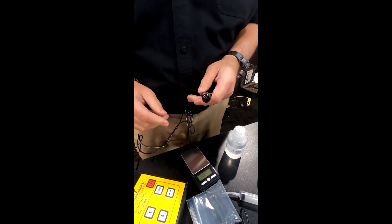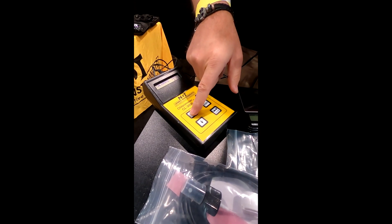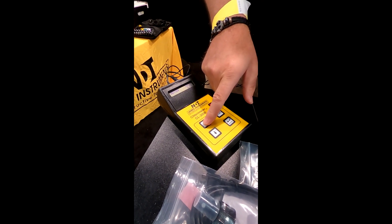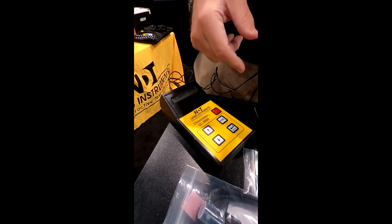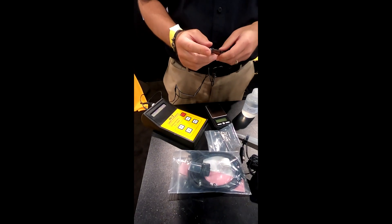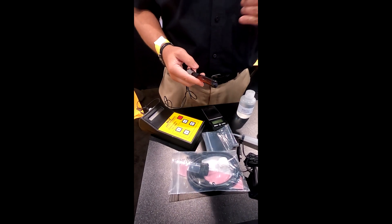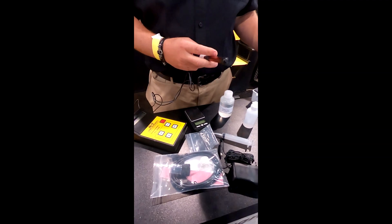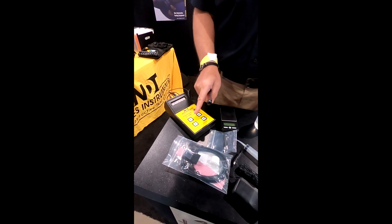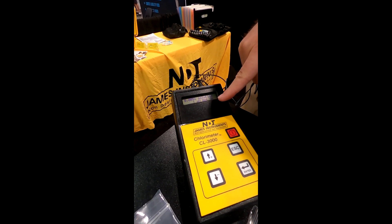On the meter, your options are measure, calibrate, set clock, or upload to a PC — as well as configure and review your tests. You want to start with calibration. Basically you want to calibrate the electrode every three to five hours, or if there's a significant change in temperature — for example, if you're working indoors and then moving outdoors. Calibration is simply done by taking readings; this would be of the 0.5% solution.